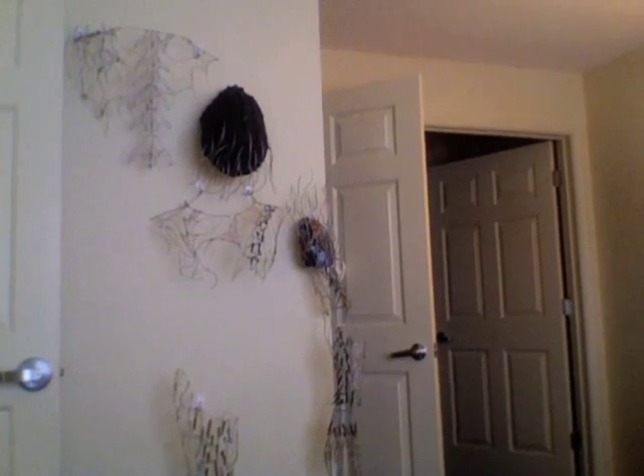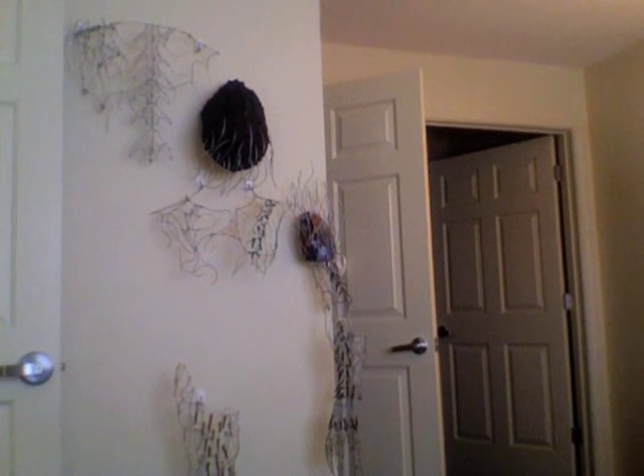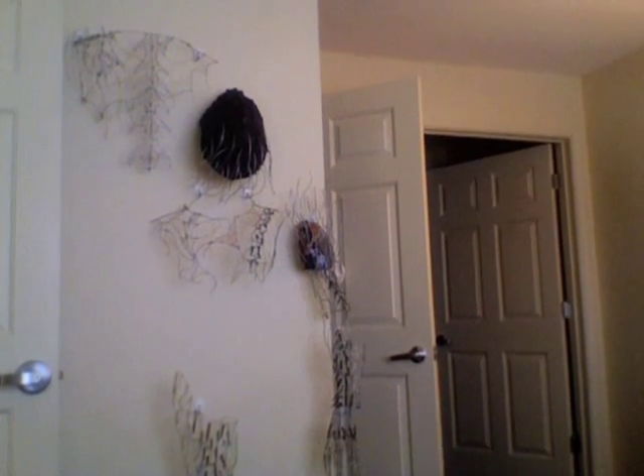Hanging on the wall right now, obviously. That's the black thing with the wire sticking out of it — that's the mask, which is a full helmet. The back is slightly above that, then I have the chest, the arm, and the leg.